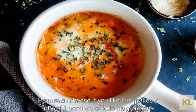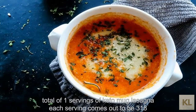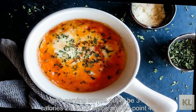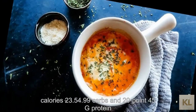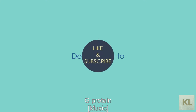This makes a total of one serving of keto mug lasagna. Each serving comes out to be 318 calories, 23.54g fats, 5.39g net carbs, and 20.45g protein.